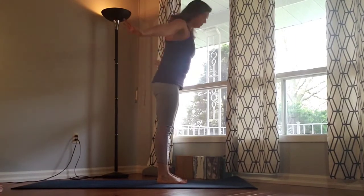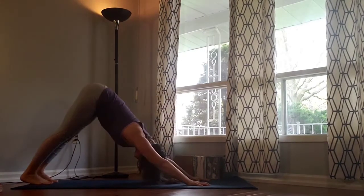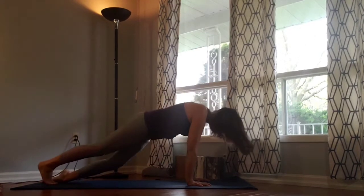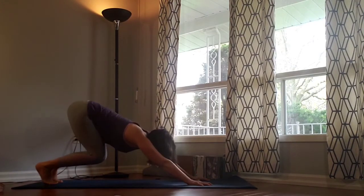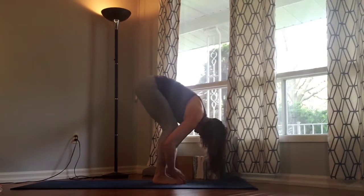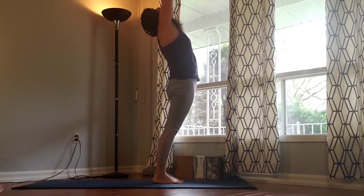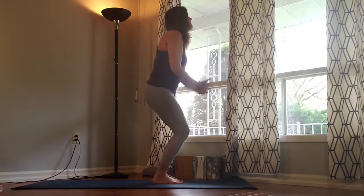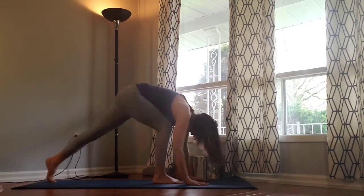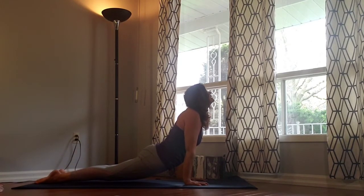Inhale rise up, exhale bow down. Inhale flat back, exhale release. Plant the hands down, step back through the dog. Maybe take a vinyasa to your baby cobra, full cobra, or upward facing dog. Exhale down dog. Inhale bend the knees deeply, step, walk or jump to Uttanasana, fold in. Inhale flat back, exhale release. Inhale, reverse dive — coming all the way up to maybe a slight backbend this time, engage the glutes, press back. Exhale heart centre. Inhale rise up, exhale bow down. Inhale flat back, exhale release, plant down, step back through the dog. Take a vinyasa — knees, chest and chin or full vinyasa, your choice for the backbend. Back to down dog.